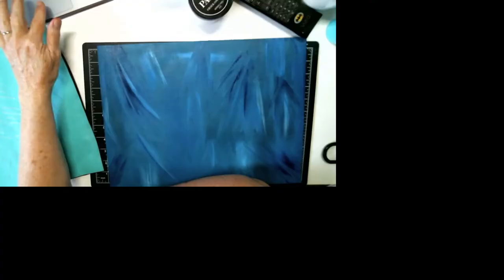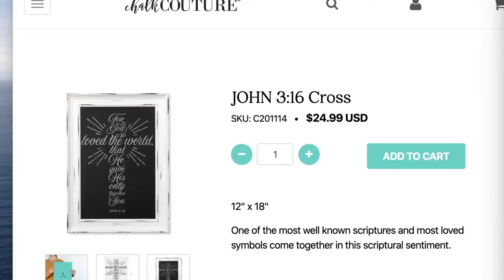Hi everyone, this is Donnelly, Independent Designer with Chalk Couture. Today we are playing with the John 3:16 Cross Silkscreen Adhesive Back Reusable Transfer. This is a C-size transfer that easily fits on our Aiden 12x18 Gallery Board, which is one of my favorite boards.